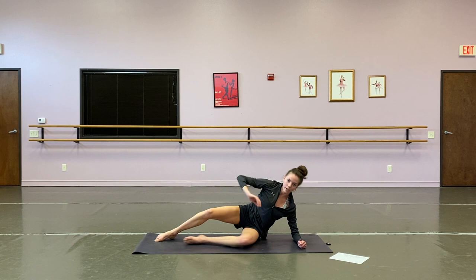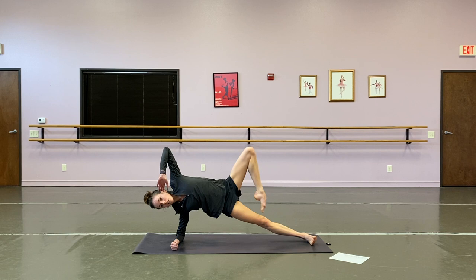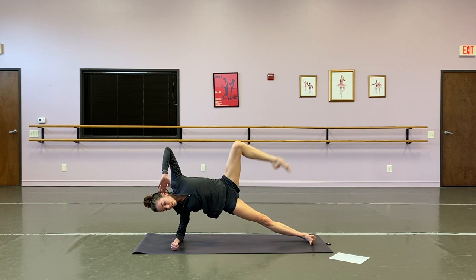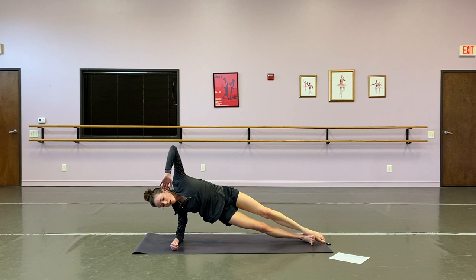Let's swing it around, other side. Find that stable forearm plank, lift that toe up — this is a passé. We're going to extend — one, two, three, four, five, six, seven, eight, nine, and ten. Beautiful.